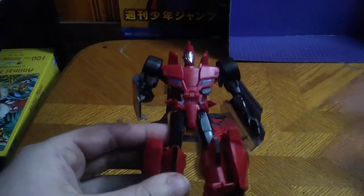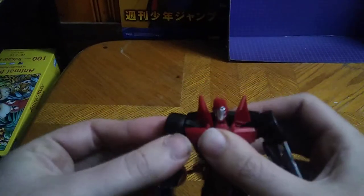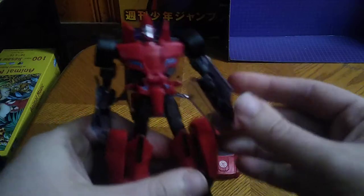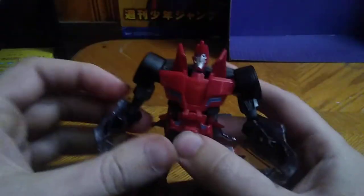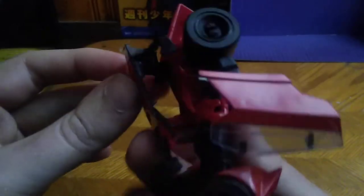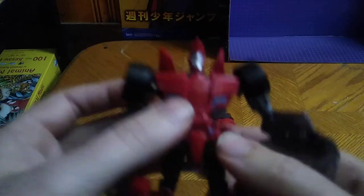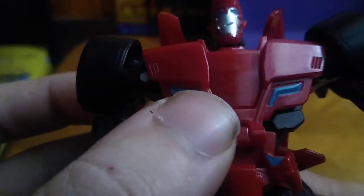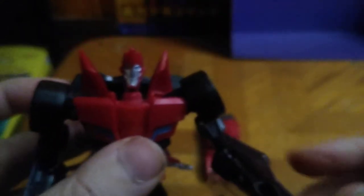This is a good looking Sideswipe. Sure, he's got a little bit of loose joint syndrome, but otherwise he's really well molded and really well sculpted — I love it. You even get that Japanese symbol on his chest, which is pretty cool. Doesn't that look awesome on his chest? It's just like he came right out of the Robots in Disguise cartoon.